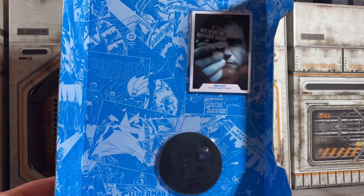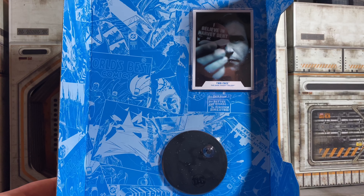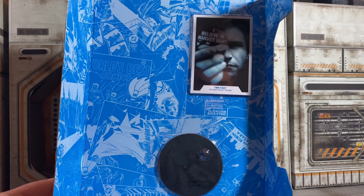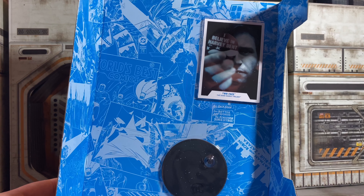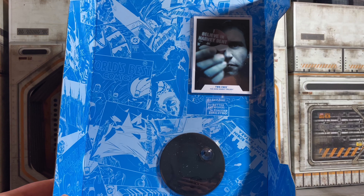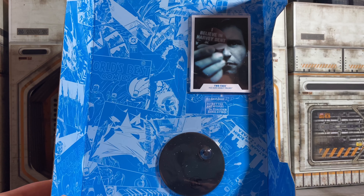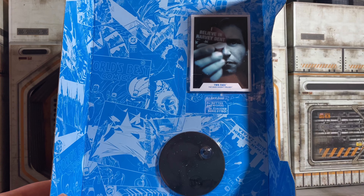These are my first McFarlane's, so all of this is new to me. I love the fact that it includes a stand — that's a huge, huge bonus. There's a trading card too, and I know some people go crazy collecting cards. I remember as a kid we used to get stands with everything, especially GI Joes, which would be a nice touch for current ones. This is a nice little inclusion, especially for the price.